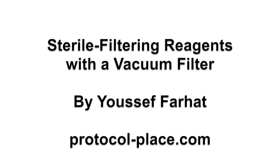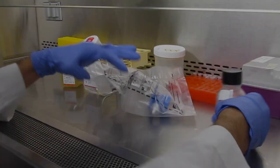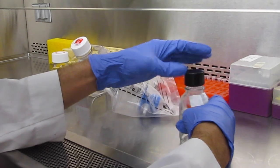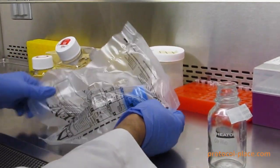In this short video we're going to demonstrate how to sterile filter reagents with a vacuum filter. This whole procedure is going to be carried out in the sterile environment of a culture hood.